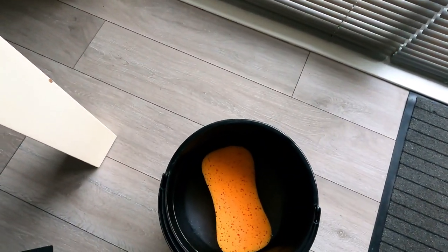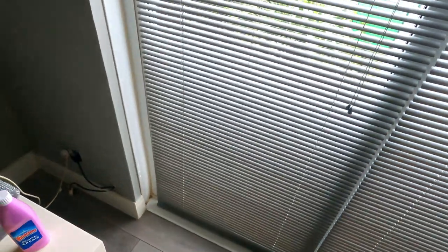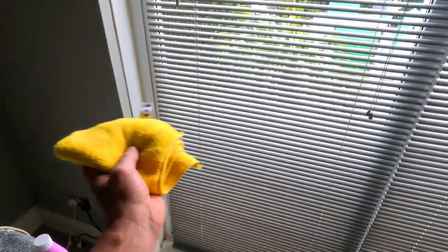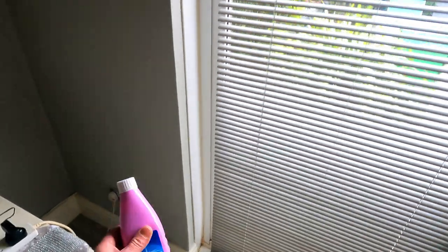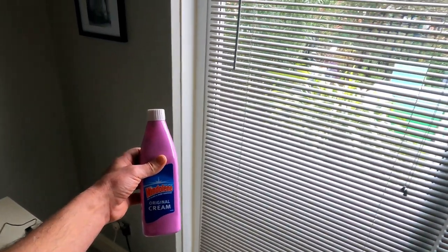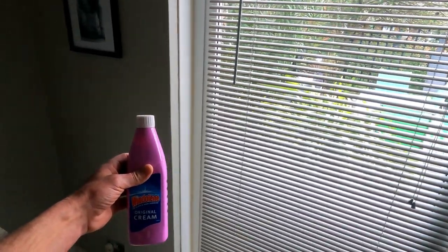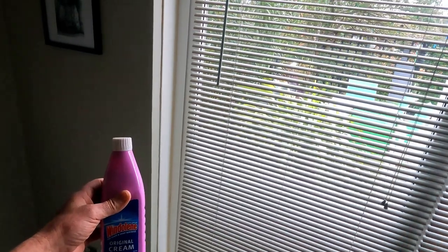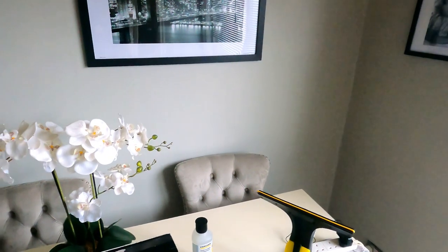Traditionally what I normally do is use some warm soapy water with a nice sponge. I'd clean the windows off, give them a dry with a nice microfiber cloth, and then use Window Gleam — great stuff — put that on, wipe it all off before it dries, and give it a nice buff. So that's what I do traditionally. But yeah, I'm going to try the Karcher out.